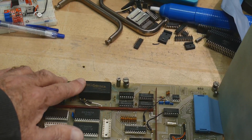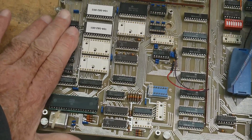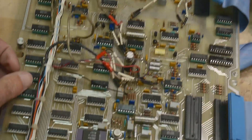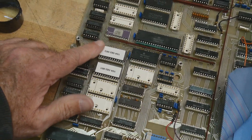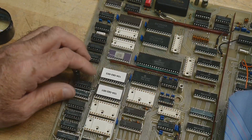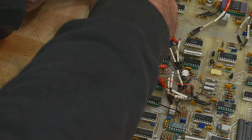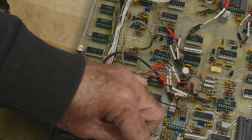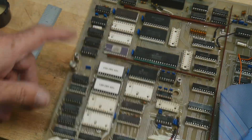So probably battery-backed RAM, ROM, microprocessor, latch decoding, buffering, and then some type of interface. The other board is just all interface as well. I think we should pull these ROMs out and read them - that'll be cool to see if there are any super secrets in there. These are pretty big boards - let's measure them.